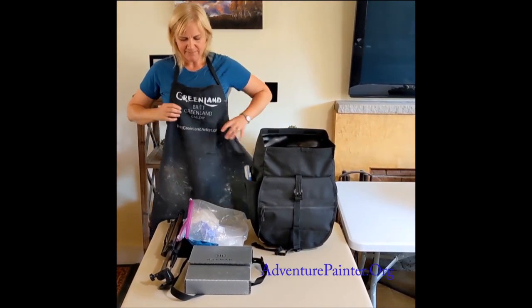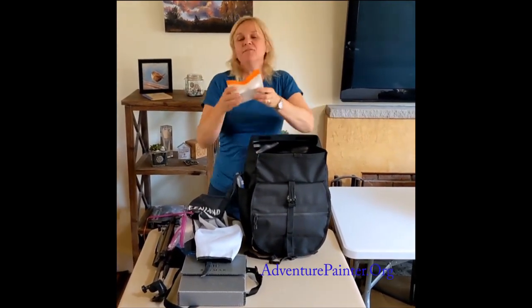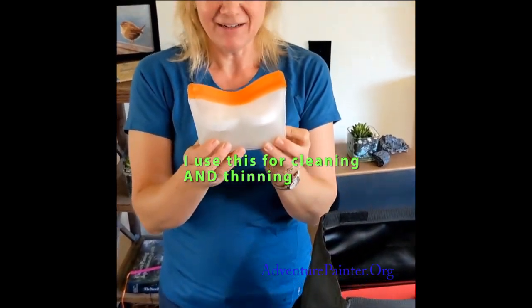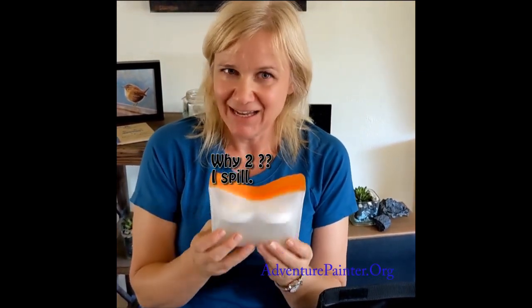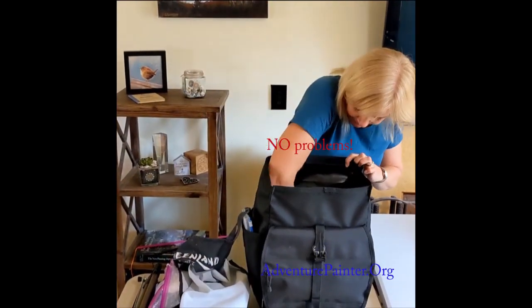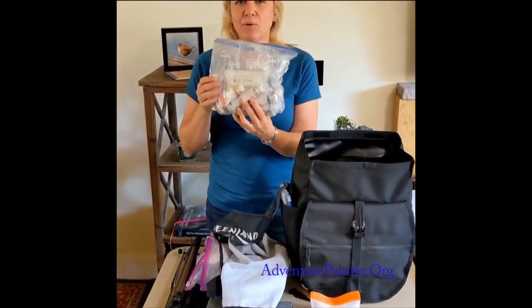A commonly asked question is: how can you bring solvent on an airplane? This solvent is from a company called Art Tree House. It's a bio-based solvent — non-flammable — and is supposed to be good to fly with. I'll let you know I haven't done it yet. I also have solvent-free M. Graham oil paint.